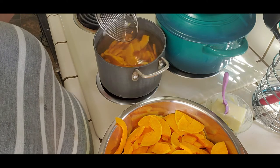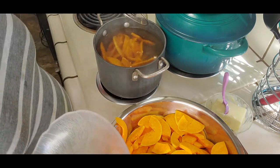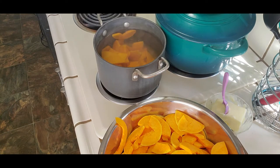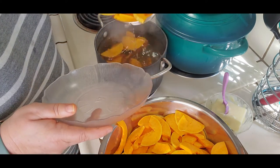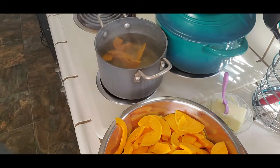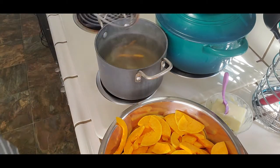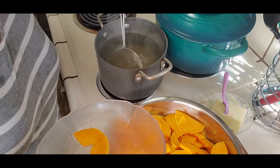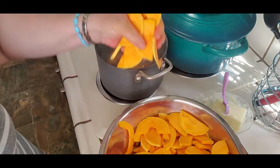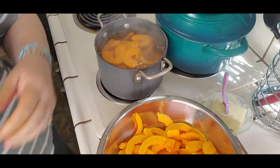That's because the temperature that it dehydrates at and the length of time does cook it. So straight over to the dehydrator tray, which I will show you in a moment. I'm trying to have fingertips at the end of this. Okay let's get another batch in here. Let's bring you over here.